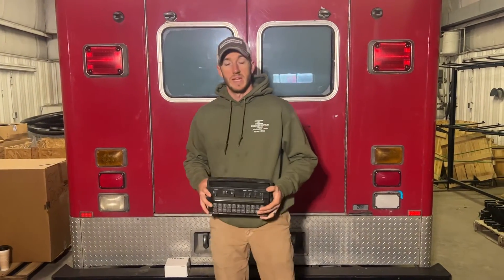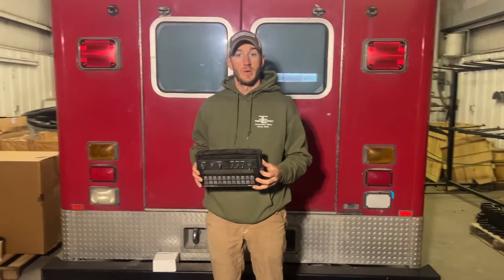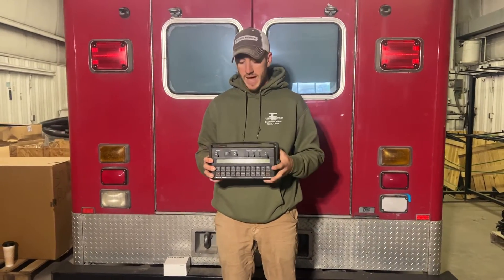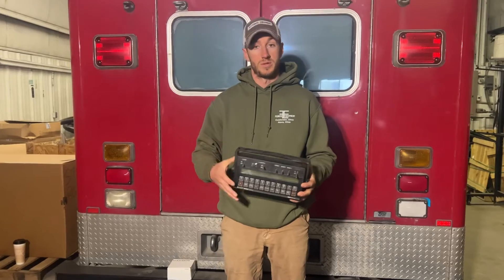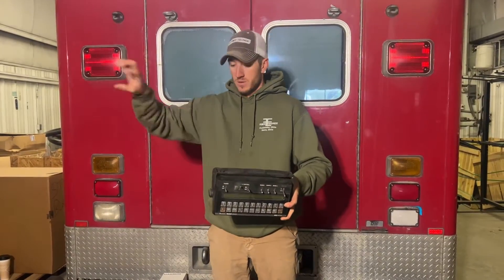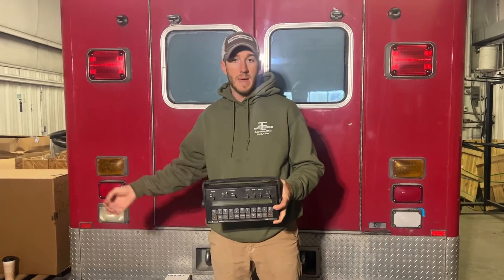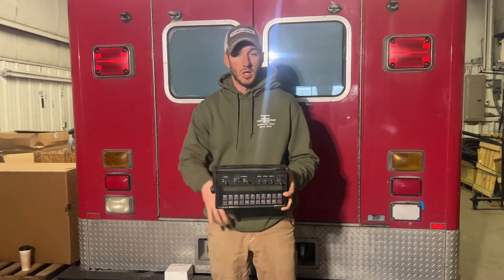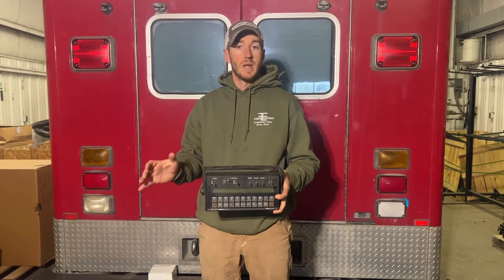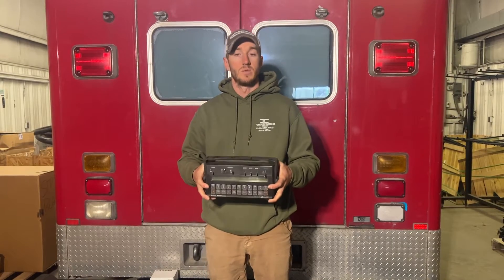Hey guys, Adam Fennig here with Fennig Equipment. You're tuned into the Talking Shed — another Raven help video. I'm going to do this video on speed source. I get a lot of questions like: I've got a Raven cruiser running a wire into my Raven and not getting speed, or I'm piggybacked off of my Henniker 5000 and not getting speed. Simple solution: do not piggyback speed for a Raven 450 — it needs its own speed source.